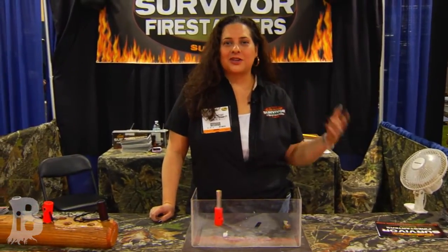Hi everyone, my name is Roxanne Lightfoot. I'm with Survivor Fire Starters here at the SHOT Show 2013. Thanks for taking the time to watch this video demonstration of our product.